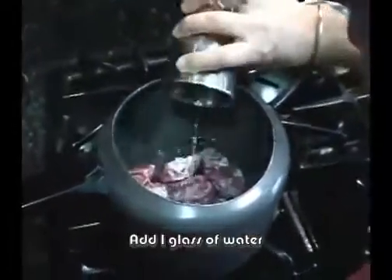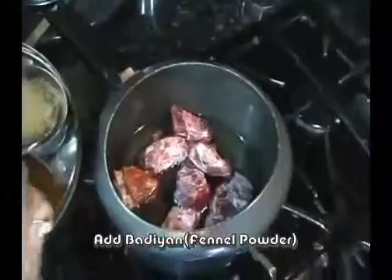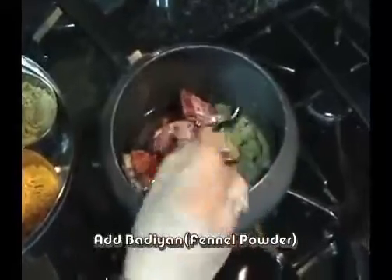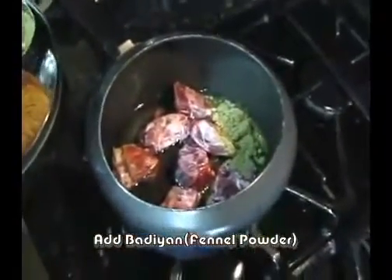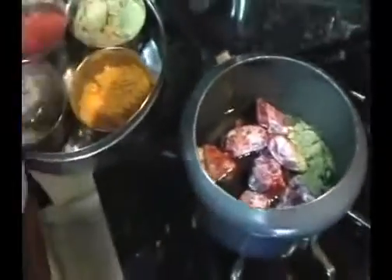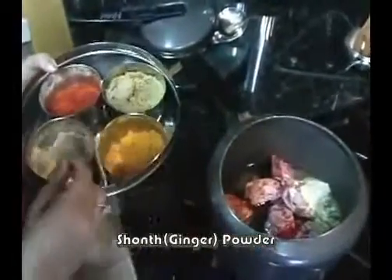With a glass of olive oil, with a bit of olive oil, with a ginger powder, and a bit of ginger powder, to make the bread.